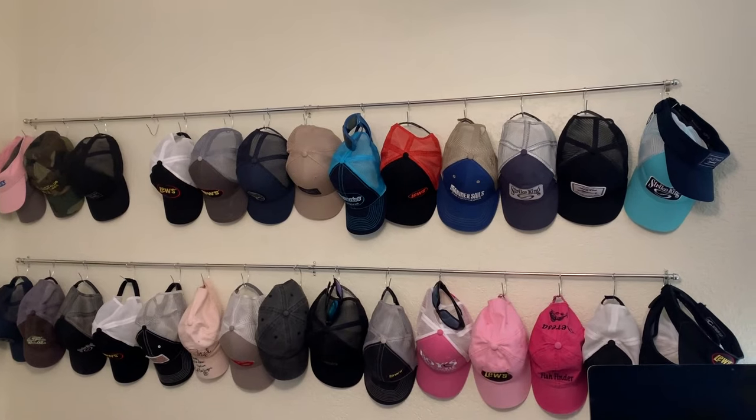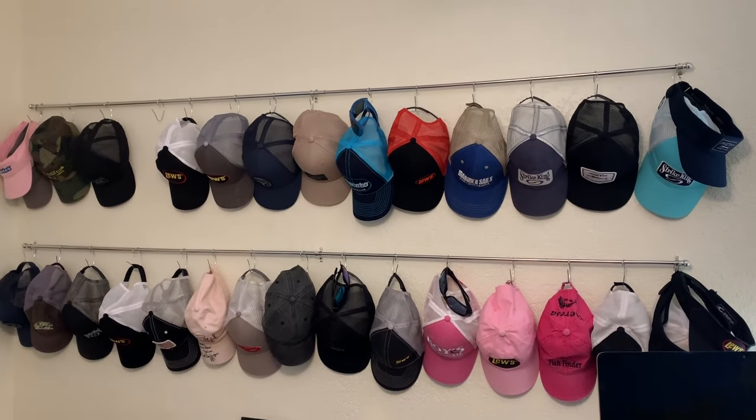We have a lot of hats and I needed some way to get them out of the closet — all stacked on top of each other — so we could see which ones we wanted to wear, and this worked great.